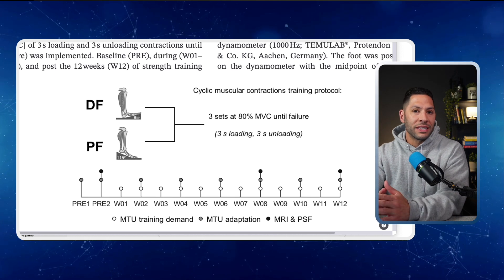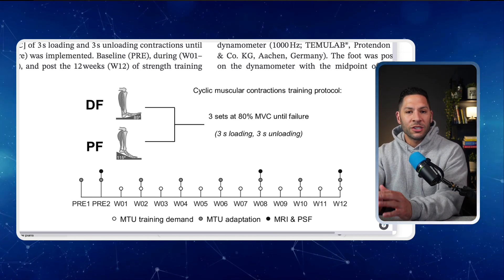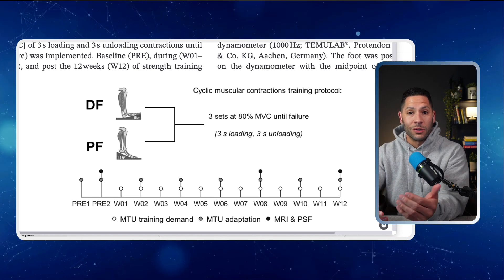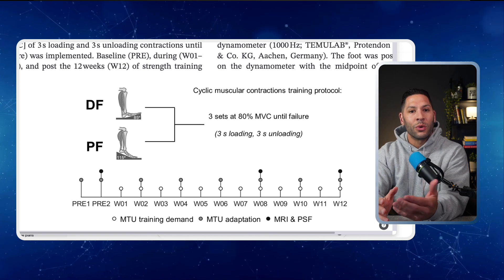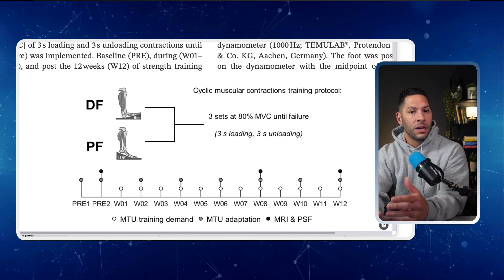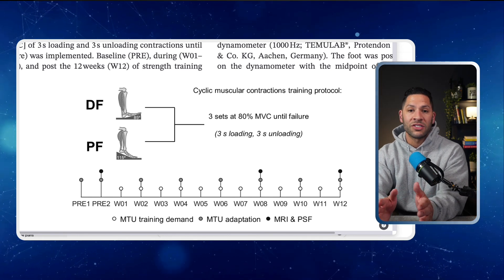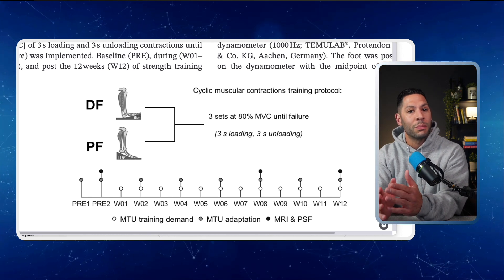Here's what they did. Researchers had 12 healthy adults train their calves for 12 weeks. Each person trained both legs, but with a slight twist. One leg was trained in a plantar-flexed position — toes pointed down — while the other was trained in a dorsiflexed position, with the toes pulled up in a deep-stretch calf position. Both legs did isometric plantar flexion contractions at 80% of max strength. Each session was three sets to failure, three seconds of pushing, three seconds of rest, done three times per week.